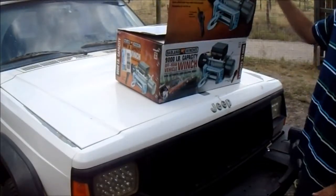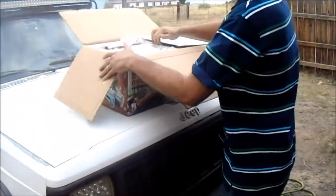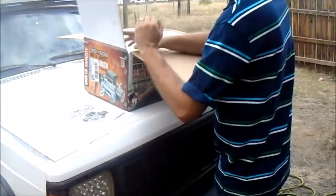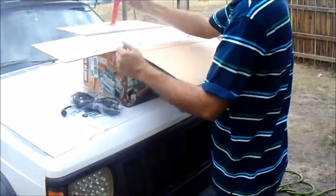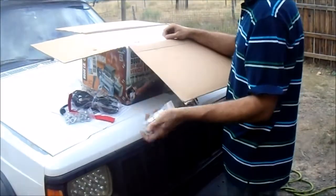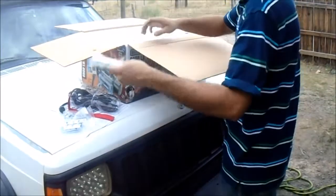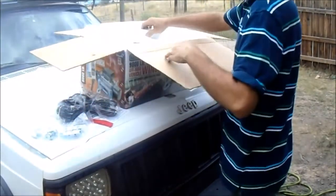So today I went and got myself a new winch. We'll see what it comes with. Sorry about the wind. It comes with a manual, winch controller, red little lead for the hook, mounting hardware, I'm guessing that's the relays, hook for the front, battery cable, loads of styrofoam.